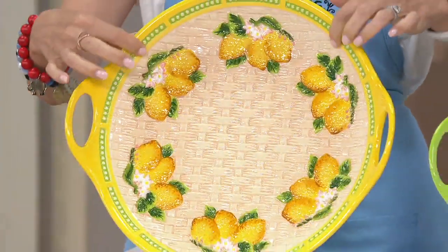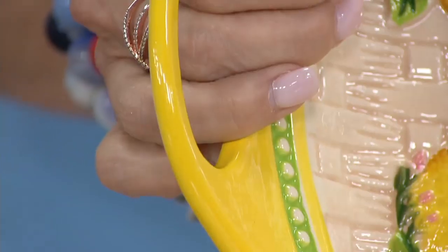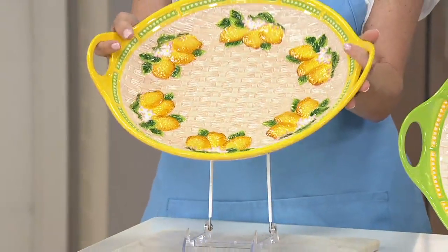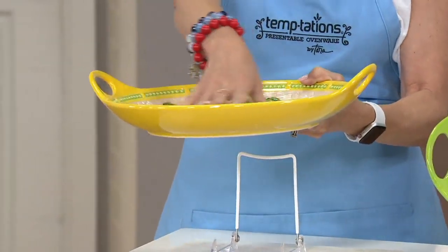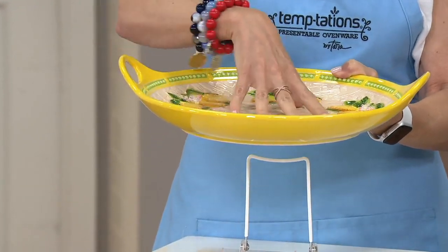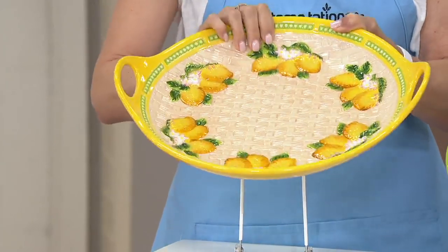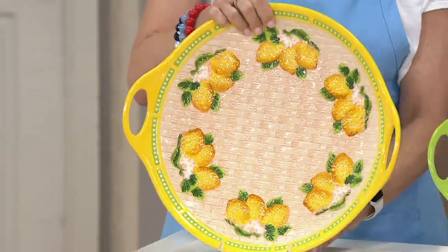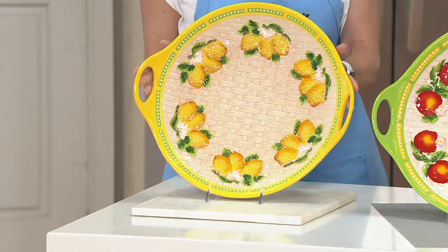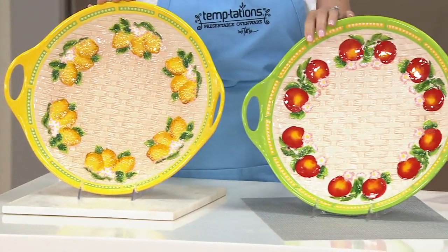It has that beautiful beading that goes all the way around, and a recessed handle. If you've been missing yellow in Temptations, here's your yellow. I want to tip it so you can see — this is what makes it spectacular because it has about a two-inch drop right there. So anything that has juices, anything that has layers like a seven-layer dip, it is just perfect. It is 15 and 3/8 inches long, 13 and 5/8 inches wide, 3 and 1/8 inches high.